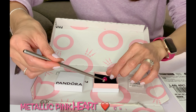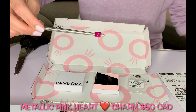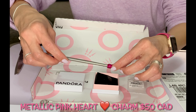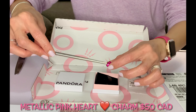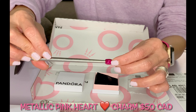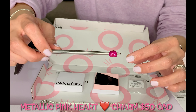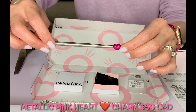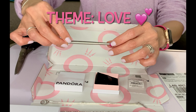This is actually the metallic pink heart charm. As you can see, this is very very cute. The metallic pink charm will add a bright color to your jewelry collections with this vibrant pink enamel. The charm is hand-finished sterling silver with enamel, creating a unique metallic aesthetic. It really adds an instant vibrancy to your charm holders.